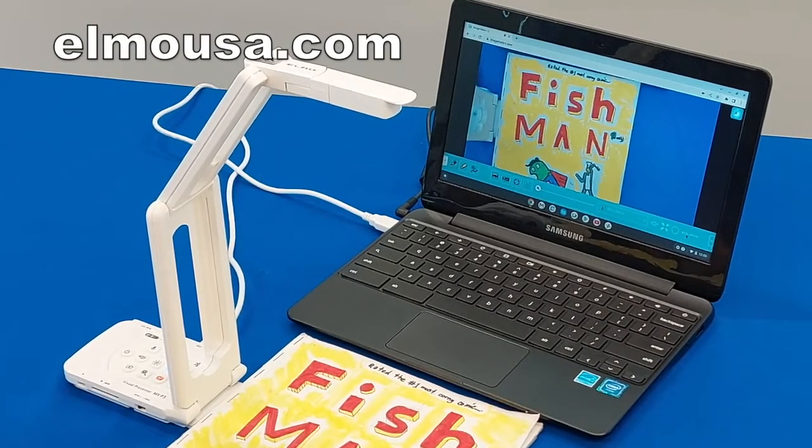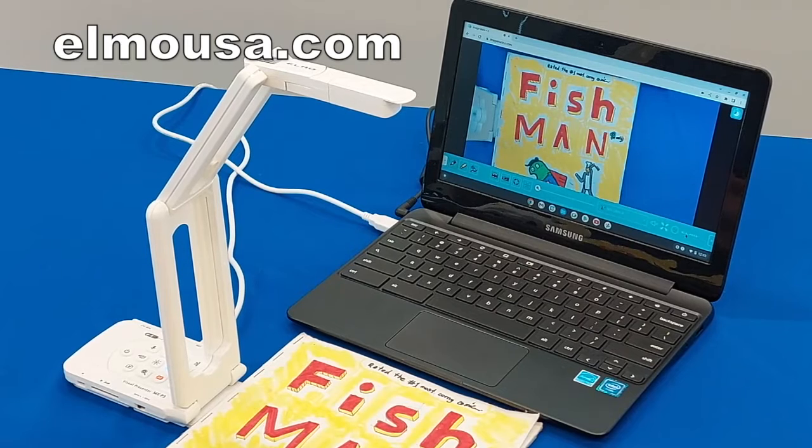For more information about ELMO products, please visit elmousa.com. For more exciting videos like this, please visit the ELMO USA YouTube channel. Thank you so much.